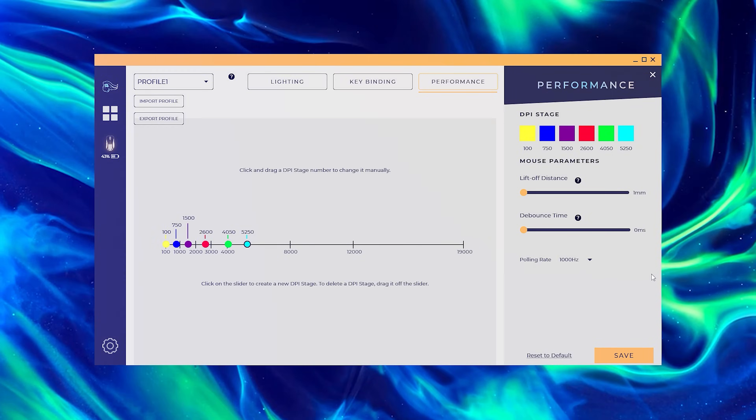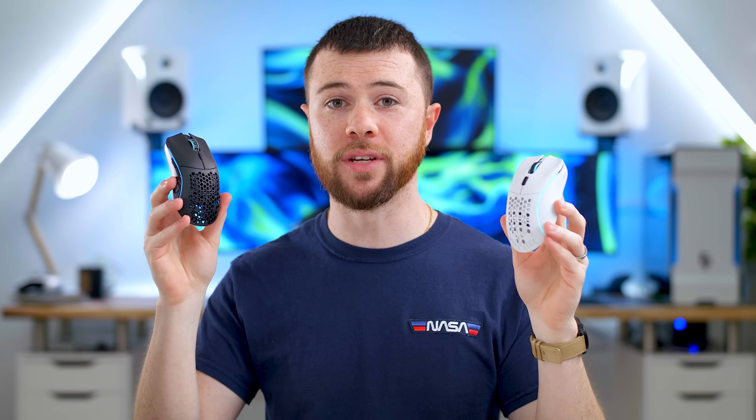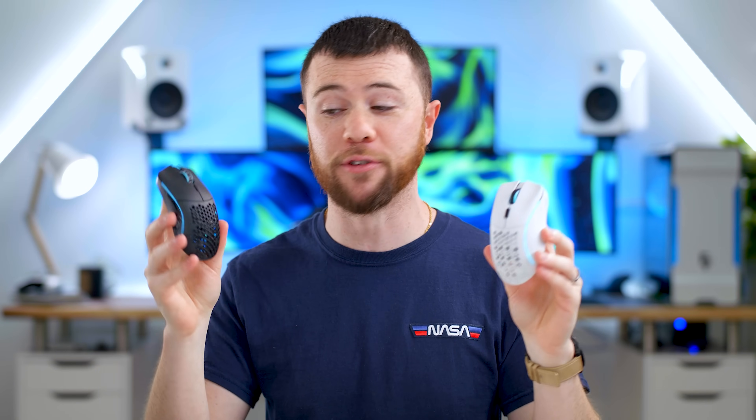At the end of the day, each minus wireless option comes in at $79.99. For 80 bucks that is still very competitive given the current mouse market. The ergonomic shape really isn't too popular and there's not a lot of small wireless options out there with this shape, so I think it's a really great price for both.